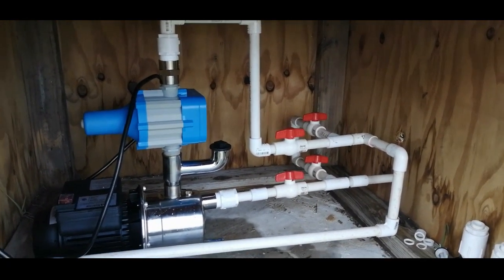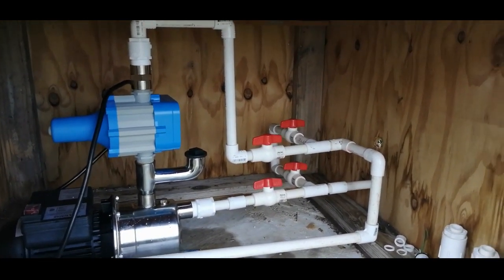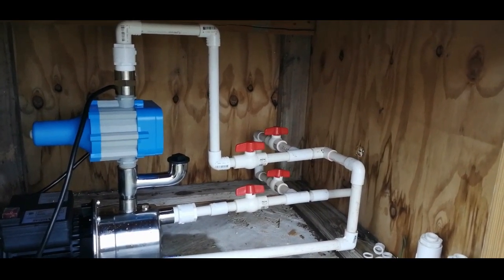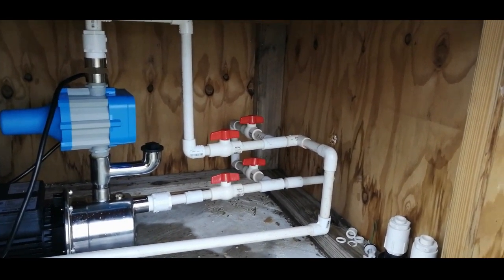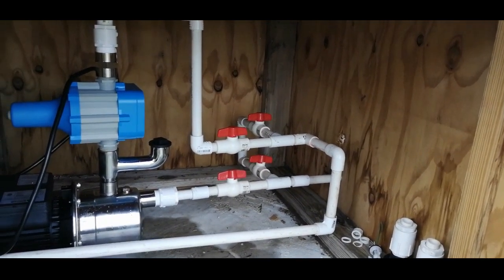That part works beautifully. Now I need to get a pressure gauge to measure the outlet pressure, and then I can put on a PRV. I'll check the pressure first and then determine whether to install the PRV to prevent damage to the pipeline inside the household.